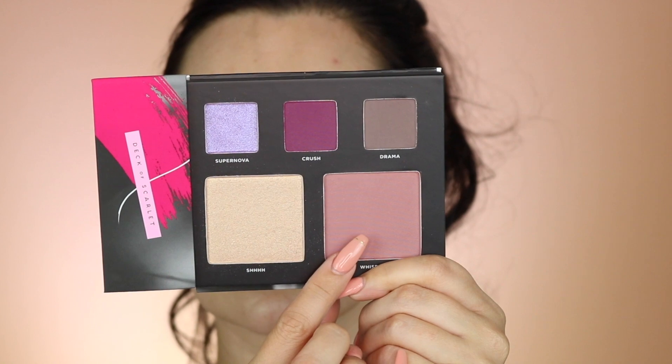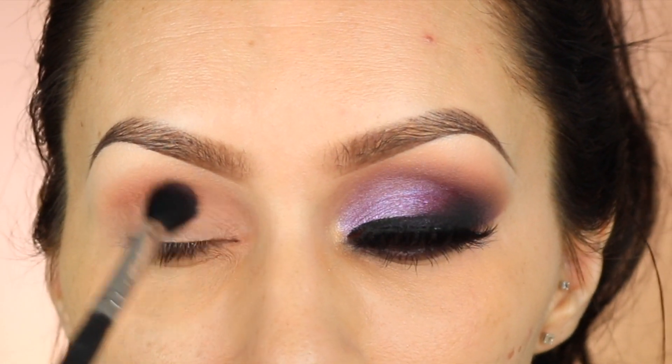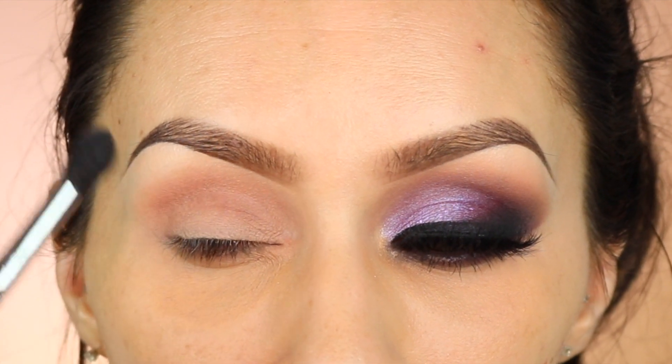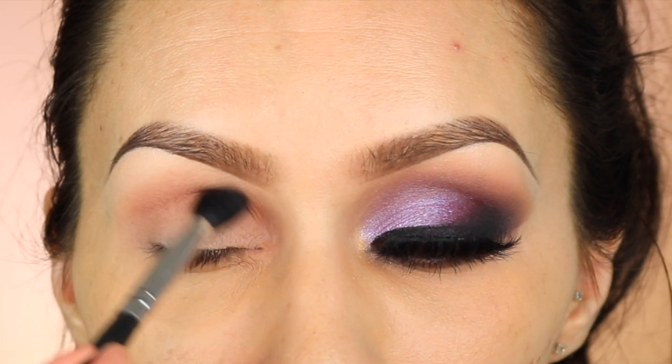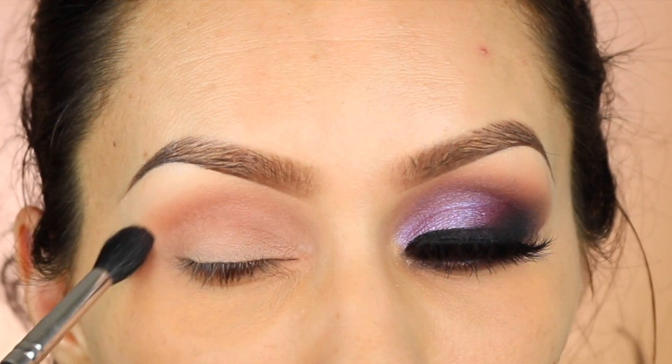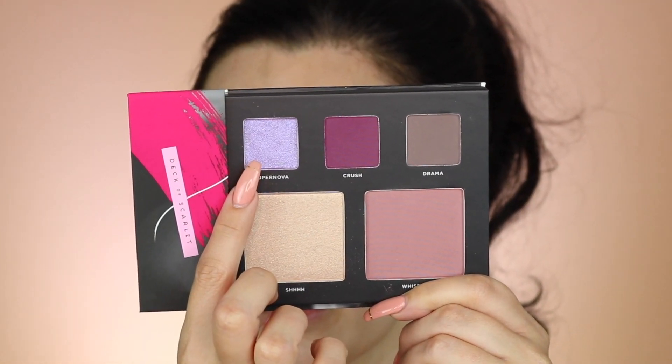The first thing I'm going to use is the blush that comes with it — I'm going to use it as a transition shade. It's kind of like a rose-colored blush. This palette is pretty cool because you get all of these things: three eyeshadows, one highlighter, one blush color, two lip colors, and a mascara.